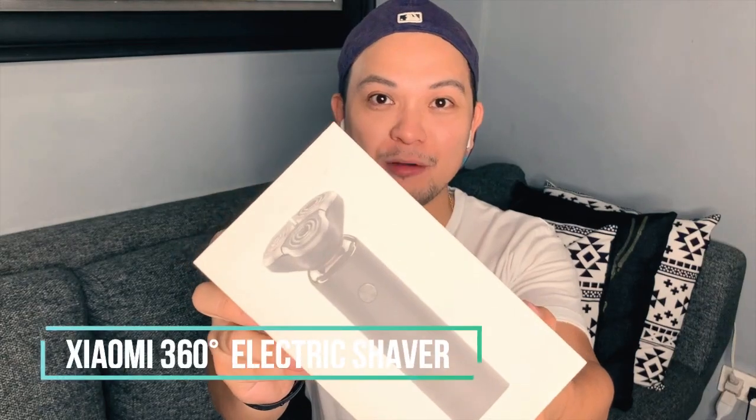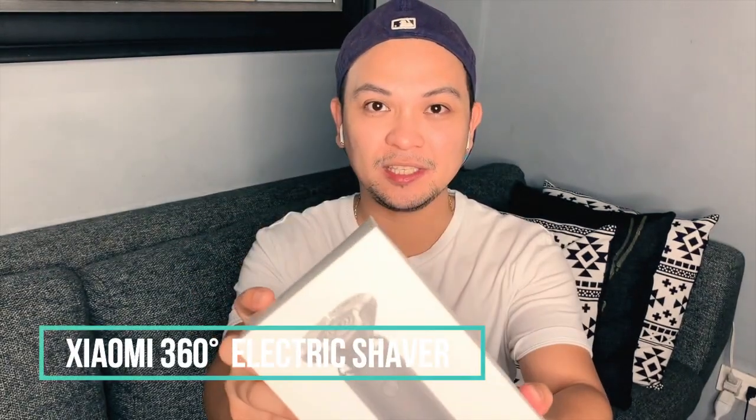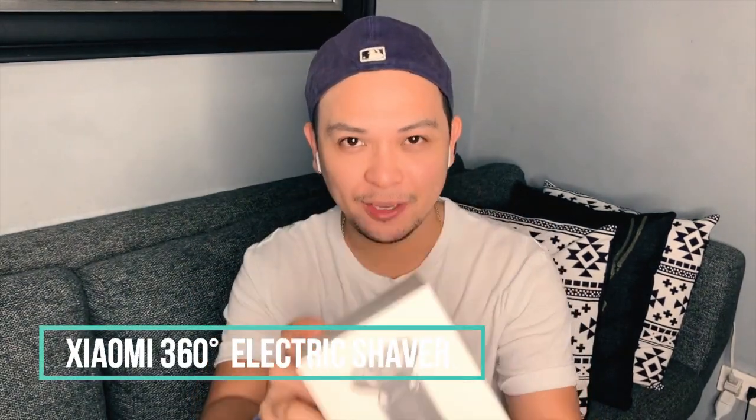Hi guys, it's me Sherwin, Mr. Phenanimals. I'm here to do a review about this product from Xiaomi, the Xiaomi 360 electric shaver.